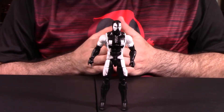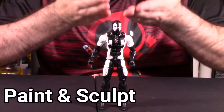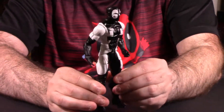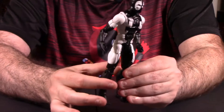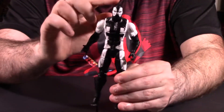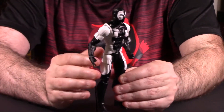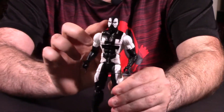Alright guys, we actually have the Deadpool Back in Black figure out of packaging. The very first thing we always do is look at the paint and the sculpt and design first. The paint of course is all black and white throughout the entire figure. Now from what I've heard in other reviews, this buck — the body, meaning the sculpting for the legs and the chest — everything about the figure except the head was used from a figure called the Blizzard figure for Marvel Legends from several series ago. That's where they actually took this design from.